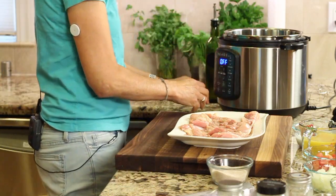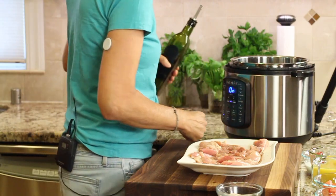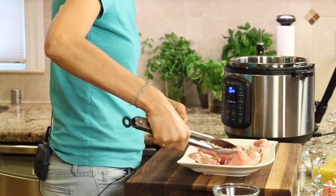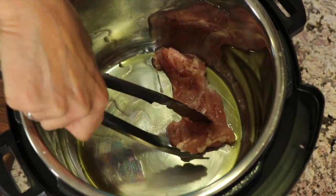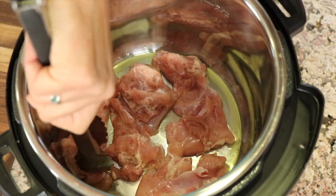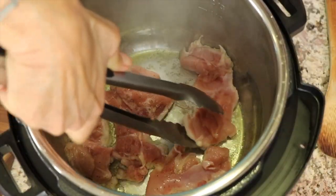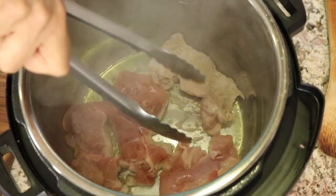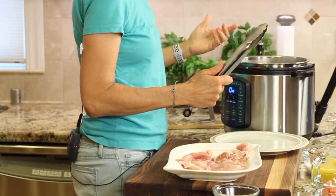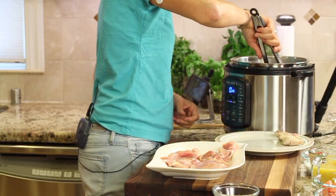Now we're going to take the Instant Pot and turn it on to sauté. Once that gets hot, we're going to brown the chicken thighs. The Instant Pot is hot, so I'm adding some olive oil to the bottom of the pan and we're going to brown the thighs in batches. After about a minute or so I'll flip these over — we don't want to cook them through, we just want to brown them a little bit, only a minute or two on each side. Take them out and place them on a clean plate, then cook the second batch.